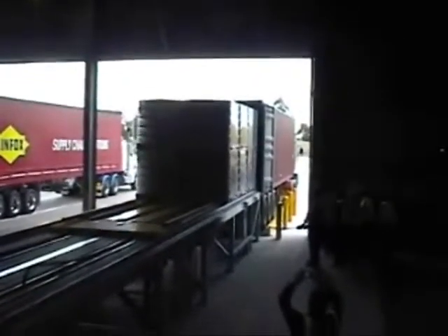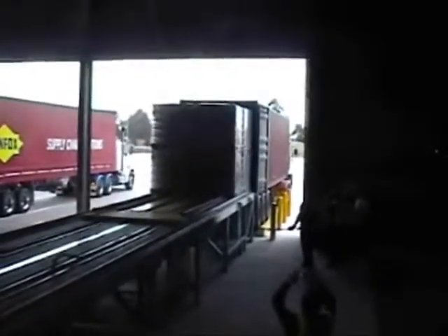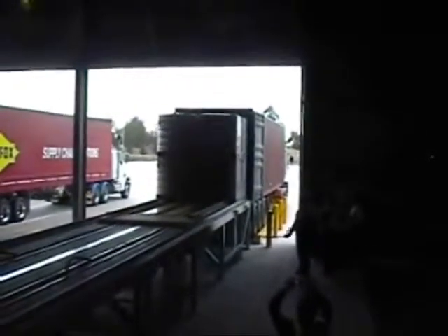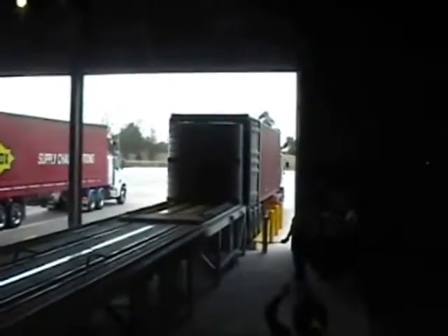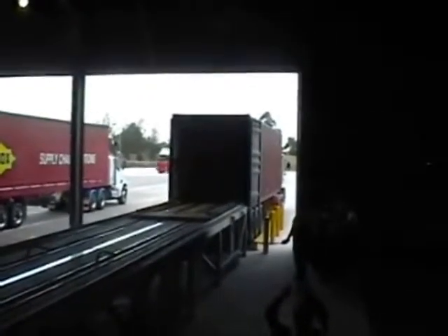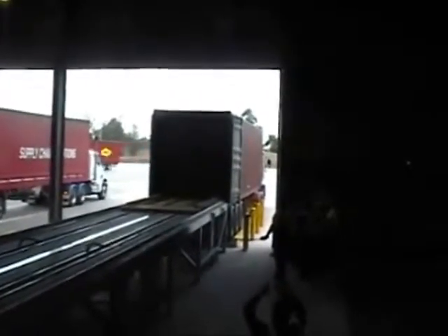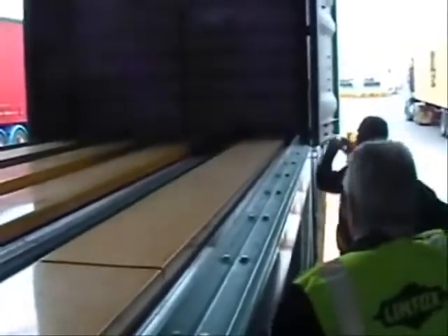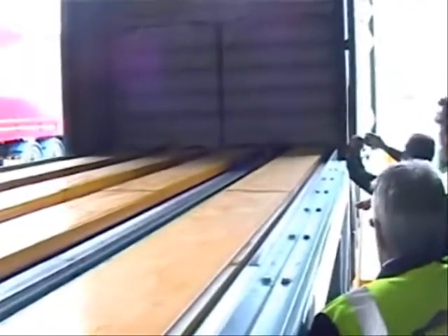On this particular site we are averaging 7 container loads per day, with a goal to reach 20 container loads per day. There is no limitation in terms of the dock, and when it has an automatic feed the process will be very efficient. You can see the skates are being withdrawn and the load has been successfully inserted into the container.